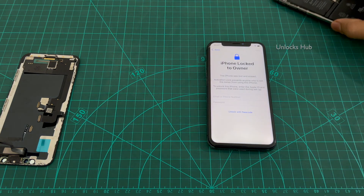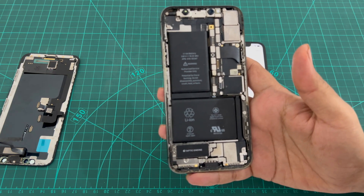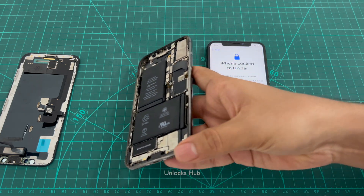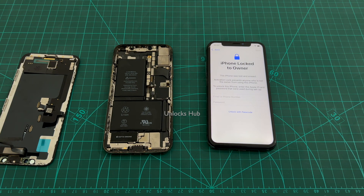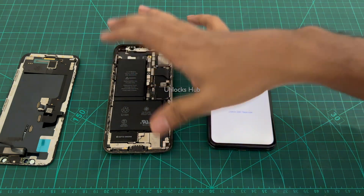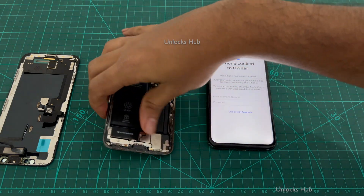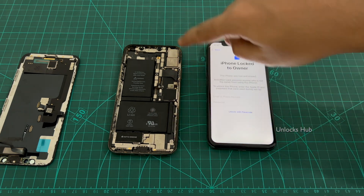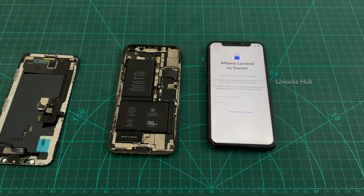For this I'll be using an unlocked motherboard with the complete back set. You can use only the motherboard — we have done multiple videos on how to replace only the motherboard and do the iCloud unlock procedure. In this video I'll show you how to do this using the complete back setup. This is the same iPhone X but with an unlocked motherboard and the whole package.